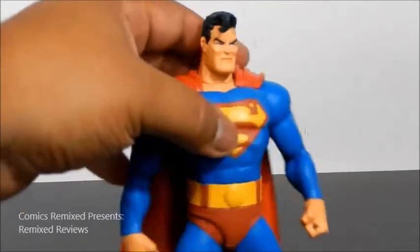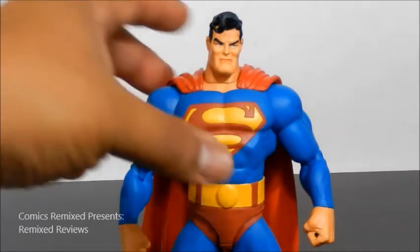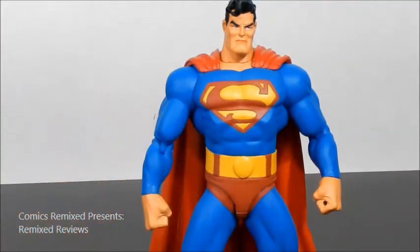I would only not give it a 10 because, even though I understand the face and it's more like a staple of the Dark Knight Returns and Frank Miller's look, I would prefer a smoother face. But other than that, this figure is awesome. As far as sculpting, the look, and overall design — I love this figure.